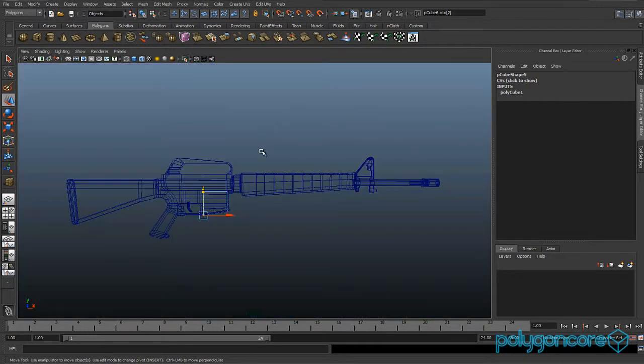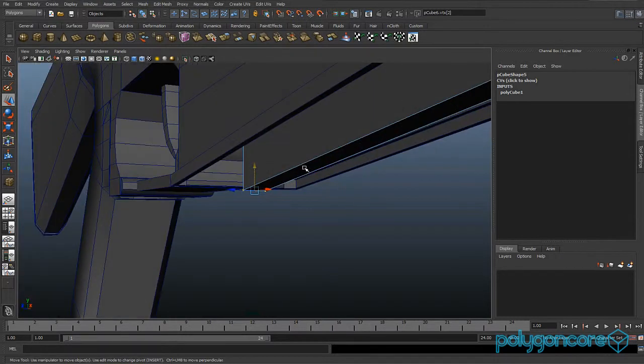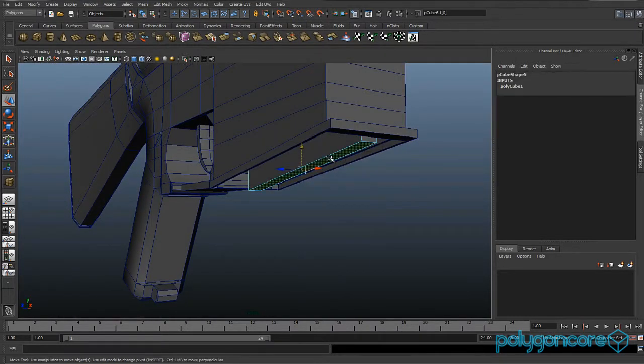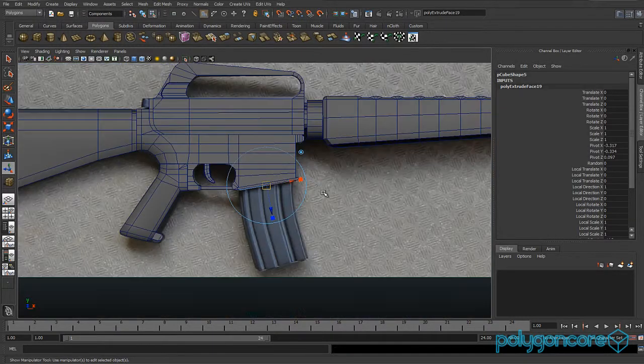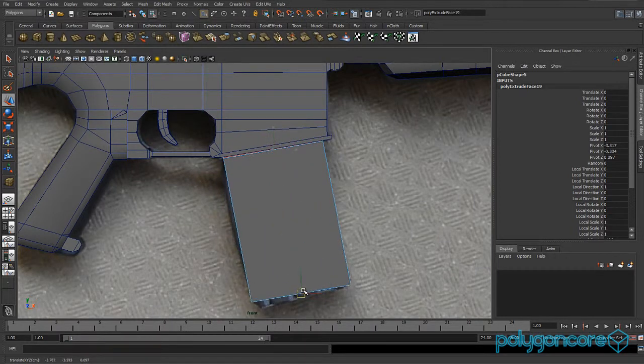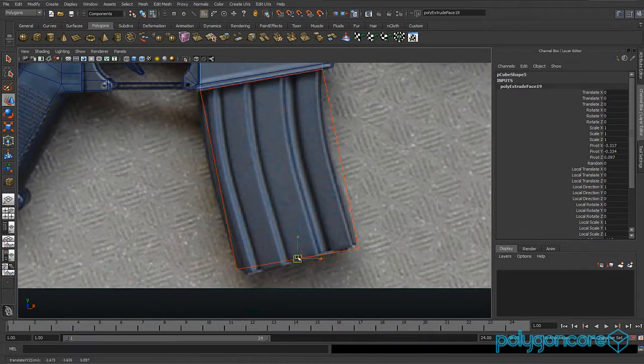Then you want to go to your perspective view and grab the bottom face, then extrude it and pull it right down to the bottom. When you've got there, go to your rotate tool and just rotate it in Z just to match your image.